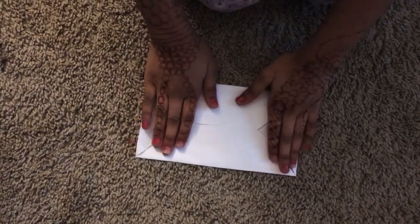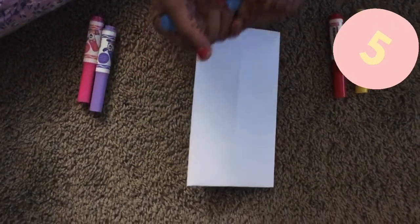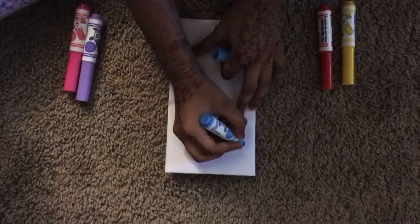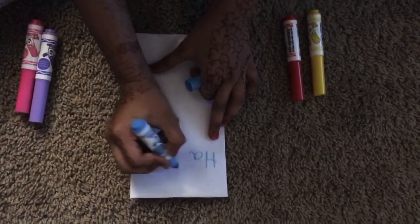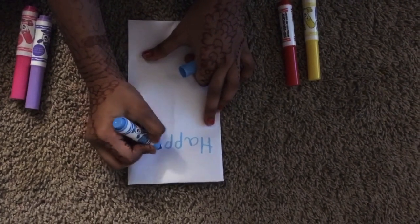Now here's the time to flip it up and you're going to be making a makeover — you're going to be drawing your happy birthday, gift, mother's birthday, whatever you want. For this video I'm going to be doing happy birthday.